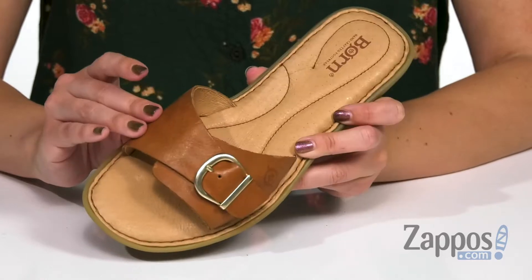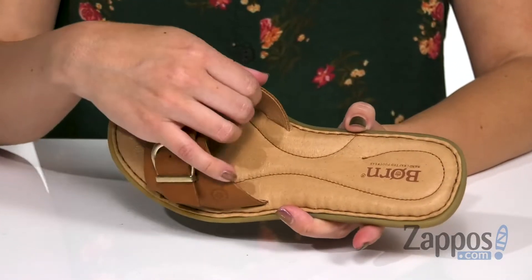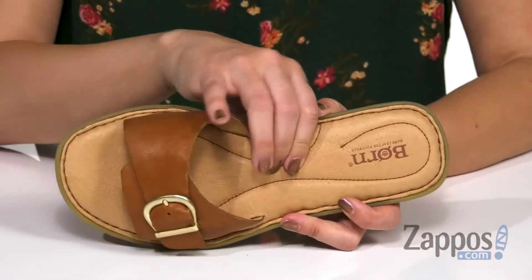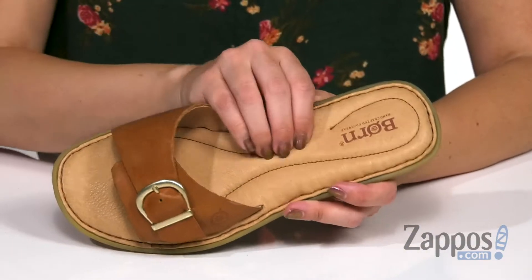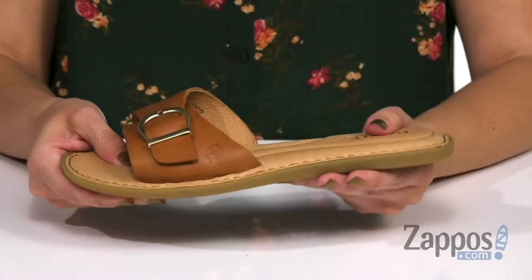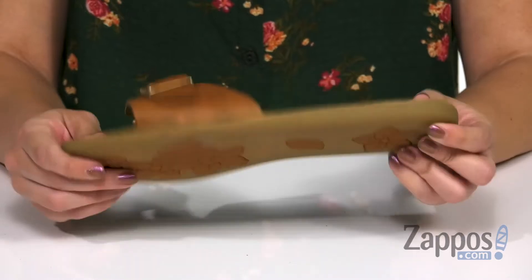These sandals have a really soft leather upper that's got a cute adjustable buckle, easy to slip on. Inside is going to give you a soft leather lining and a nicely cushioned footbed. You can see with the stitching it's like puffy in each little section — it's great, it's going to be nice and cozy for you. It's got some flexibility to it, and the bottom is a rubber outsole.